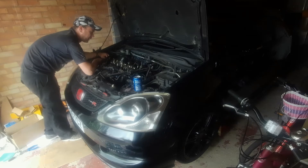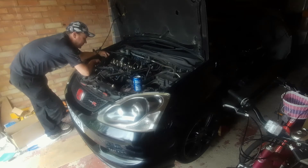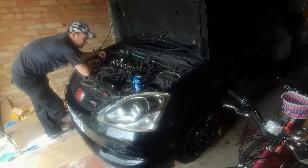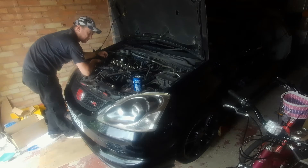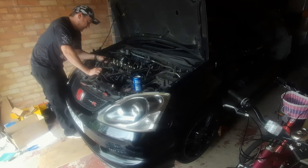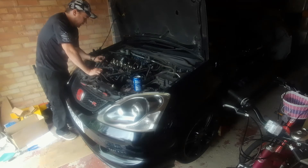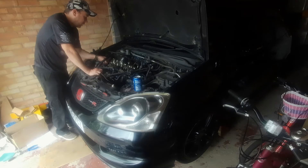I'm not looking forward to taking all the cam lobes and cams out, but I've got some food bags to keep them all separate and I can label them up so I know where I took them from and can put them back in the right place. That's important because the tolerances are made with the wear on that particular lobe and stuff.